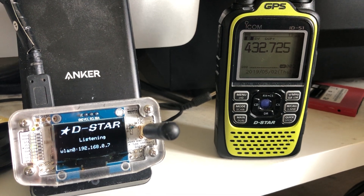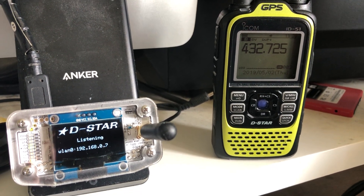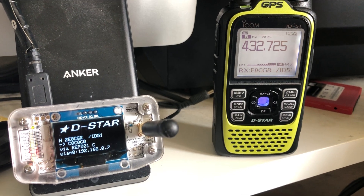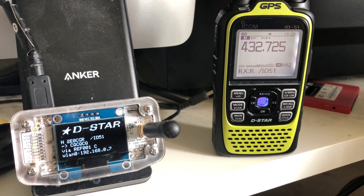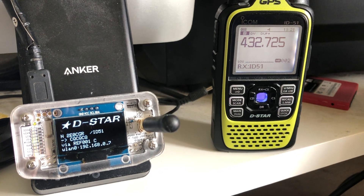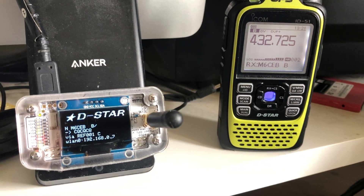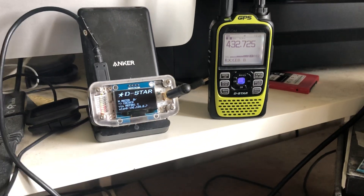This is the D-Star setup I'm using here in the shack. I'm relatively new to D-Star. I'm using the ZUMspot, as you can see here — the little stand is just to keep it up on the desk — so I can see who's on.